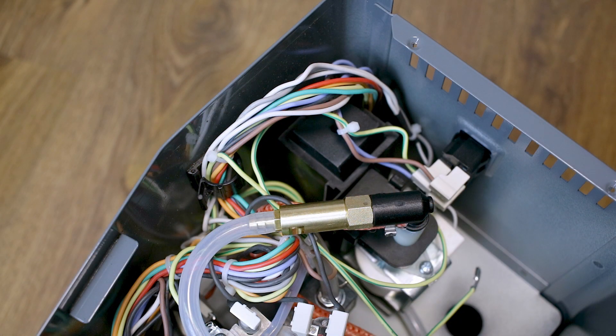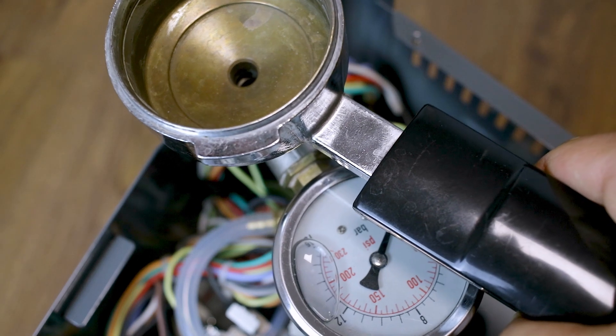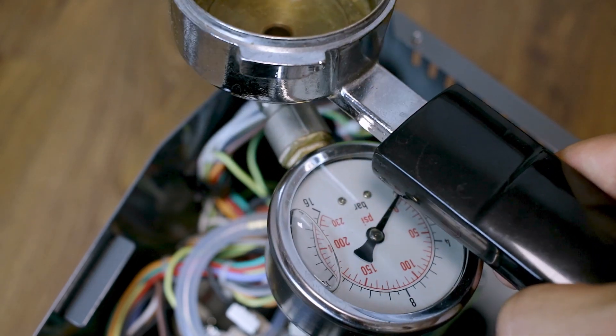The modification is finished. Now I will take you to the kitchen, where we set the pressure using my portafilter with the pressure gauge. We set 9 bar or less.